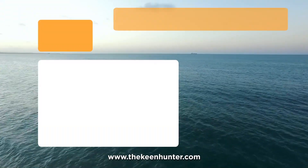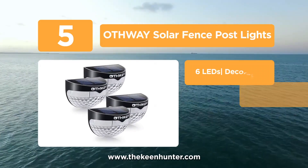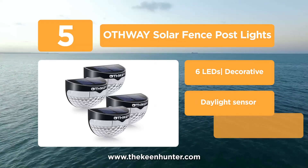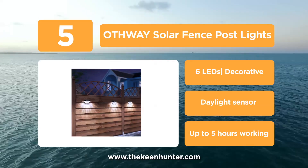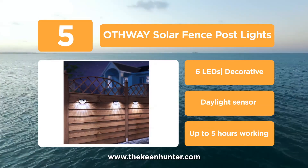At number 5, we have the Othway Solar Fence Post Lights. It has a honeycomb-type cut in its plastic cover that gives off a great design below the light it emits. It has a built-in sensor and a switch that enables the light as soon as it detects darkness, and disables after detecting light.